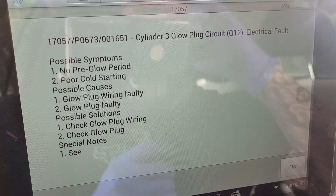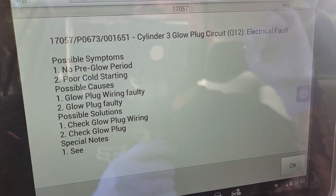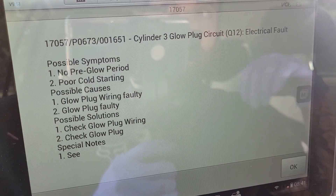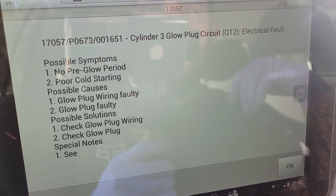I cleared the codes. Here's our new one — cylinder 3 glow plug. So our code jumped from cylinder 1 to cylinder 3. Obviously that is the glow plug because that's the part we swapped. The harness in this vehicle is in pretty poor condition, but it's still functioning.